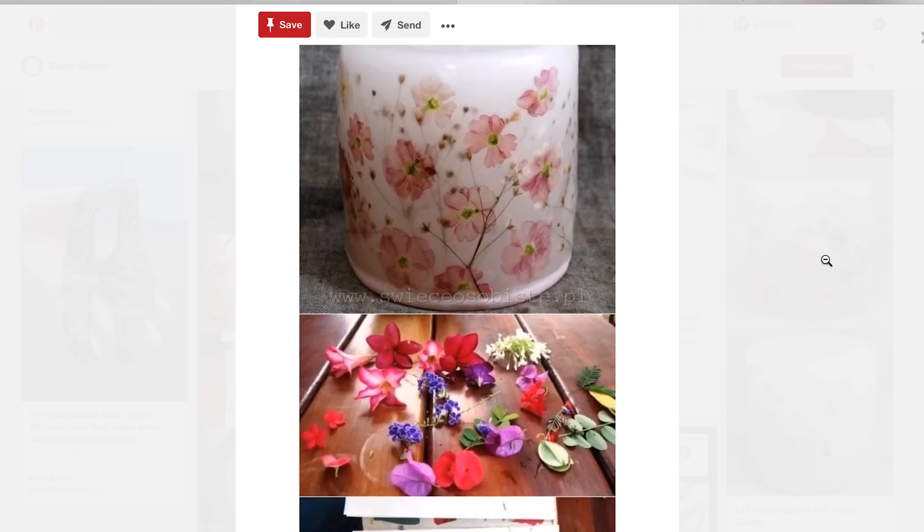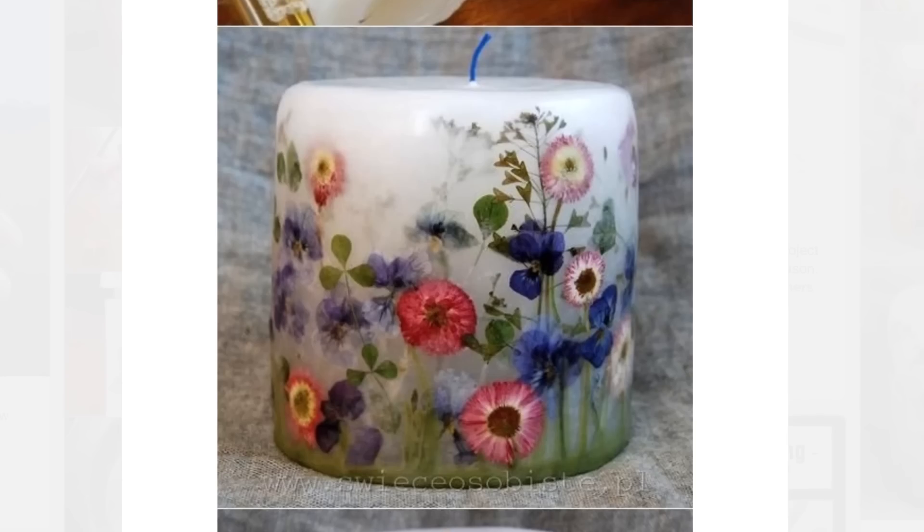Now if you follow me on Instagram — shameless Instagram plug — you would know that I love flowers. So when I came across this pin, I was like, I need that in my life. So let's get started, shall we?